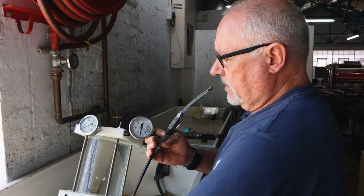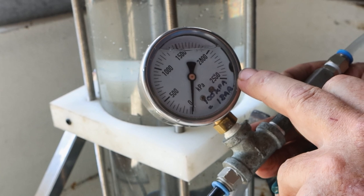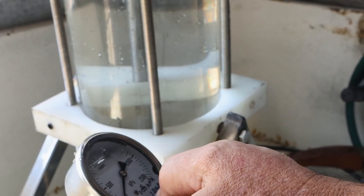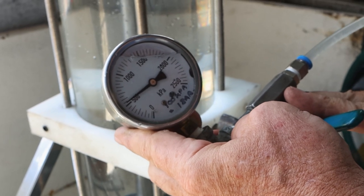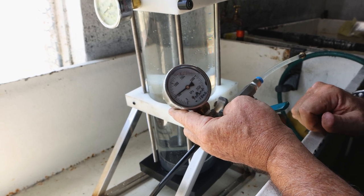It's a pressure gauge that applies water pressure. I'll take the pressure off — it goes from zero to 25 bar. Our water pressure at our tap here is about five bar. I'm going to open the pressure now. There we've got just over five bar today — it does vary from day to day.